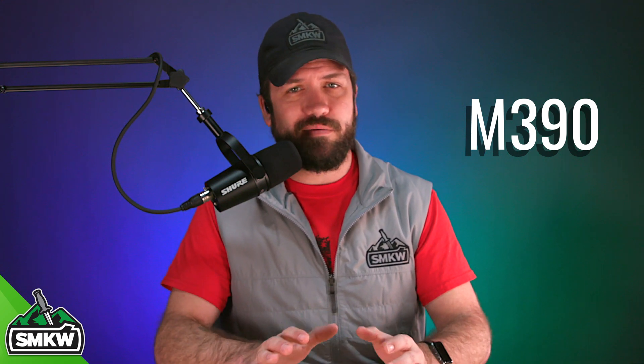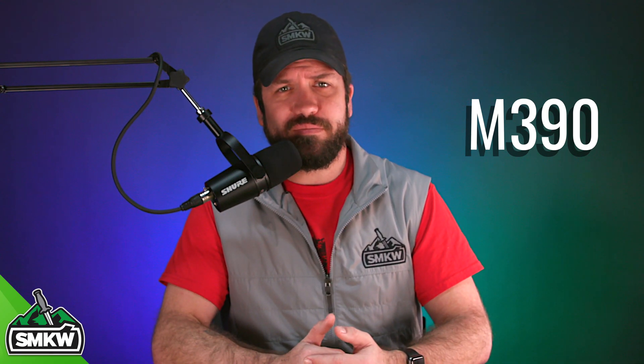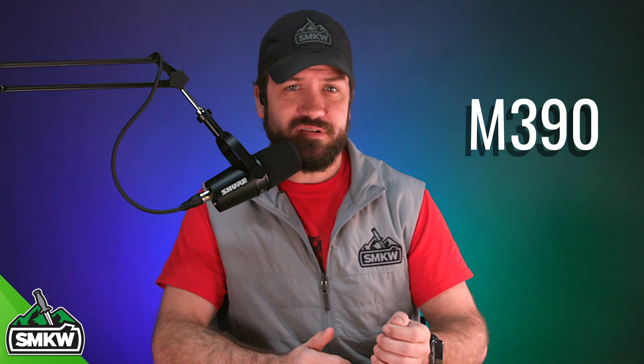Now M390, or Böhler M390, is manufactured and produced by Böhler Uddeholm in Austria. It may seem new to the knife world as super steels have become more and more popular, but it's actually been around longer than you think. Its origins can be traced back to the original K190 steel that Böhler produced in the 1980s. The original patent for M390 was actually submitted in 1989, as they wanted something that was as strong as K190, but in a stainless steel version, as K190 was not.